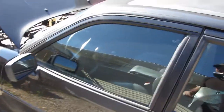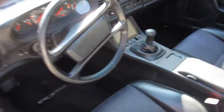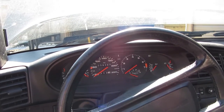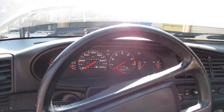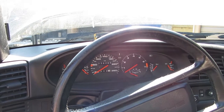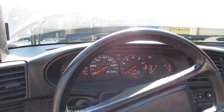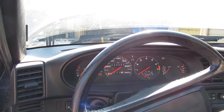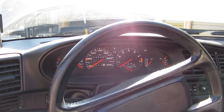Moving to the inside of the car, I tried to keep the interior as stock as possible. You can see all the factory gauges are still there. Some are repurposed for EV use — the oil pressure gauge now shows battery current, and the temperature gauge is actually battery voltage for the moment.